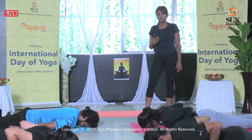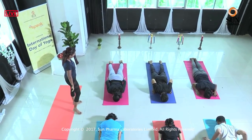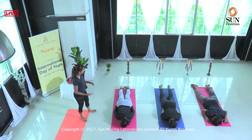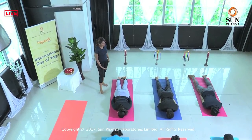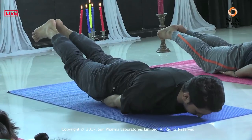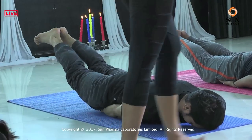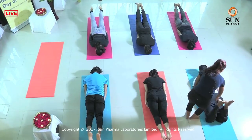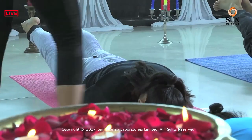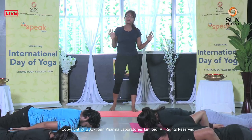We move on to the next posture called Shalabhasana. Take both your palms and slightly place them under your thigh, feet together and flat. Inhale, raise only the legs up — use your thigh muscles, use your cords, engage your glutes and lift the legs up. The legs are straight — not bent from the knees. Stay there for one more breath, inhale, exhale, drop the feet on the floor. Relax for a moment and release the hands.